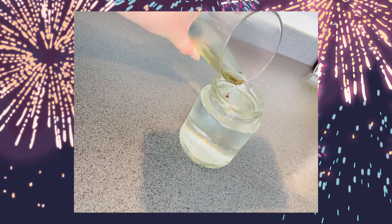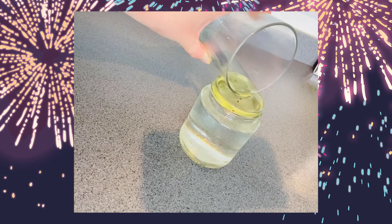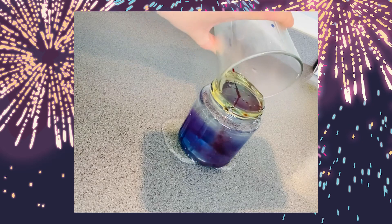Slowly pour the oil and food colouring on top of the water and watch the jar carefully to see what happens.